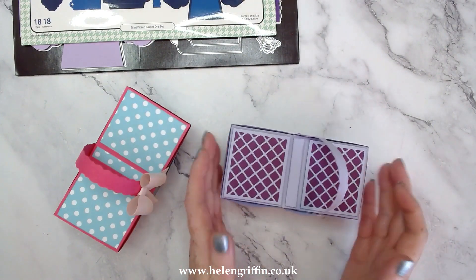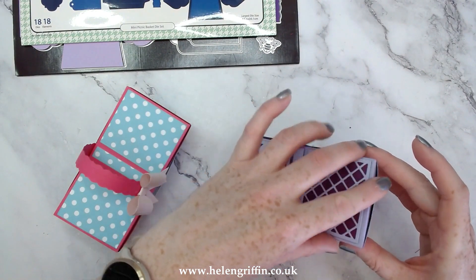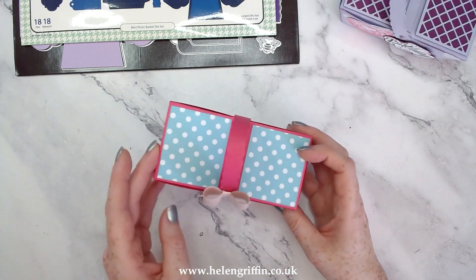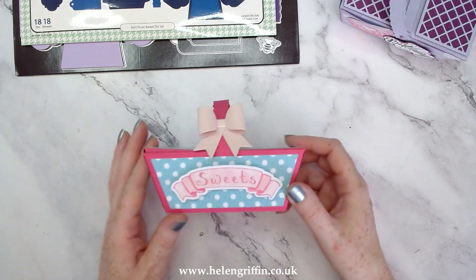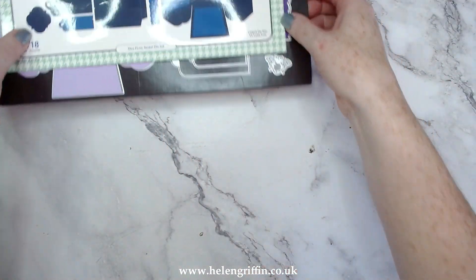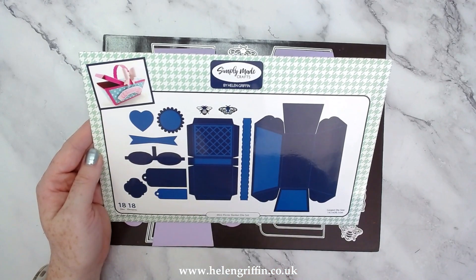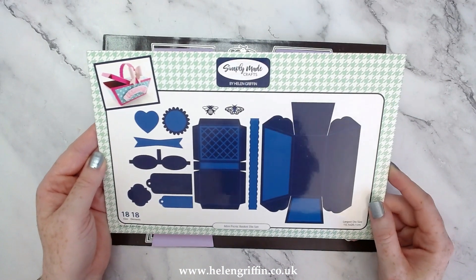She's done a wonderful job here and this is absolutely perfect for popping in cookies and sweets - just use a cellophane bag to put your cookies in to wrap them up nicely. Alternatively you can use this without the lid and the handle to make a little loaf tin as well. This is a miniature version of the loaf tin and the lid, so everything has been miniaturized and you get 18 dies in there as well.